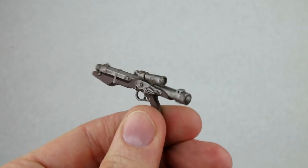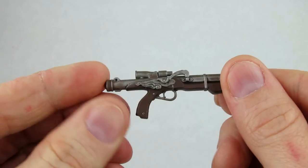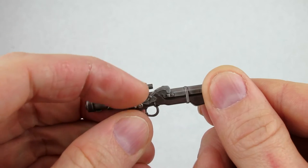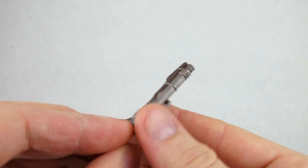This figure comes with an awesome matchlock version of the standard issue E-11 blaster rifle for Stormtroopers. It's a really nice paint and sculpt — the matchlock moves, which is a nice little touch. There's a really nice wash on the metal parts to give it a rusted and antique look. It's just an all-around great accessory.